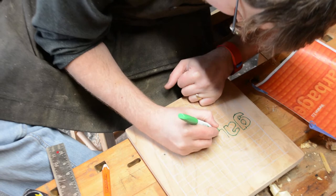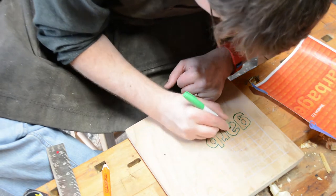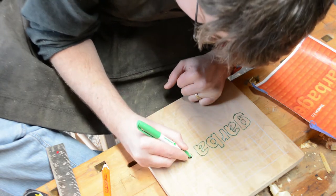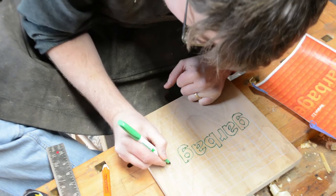The carving is a tribute to the 1998 album Version 2.0 by the band Garbage. Every year there's a woodworker maker collaboration called Makers Rock where album covers are reproduced. This is my first time joining in the fun. There's a playlist down in the description for all of the other makers and the album covers that they have covered.